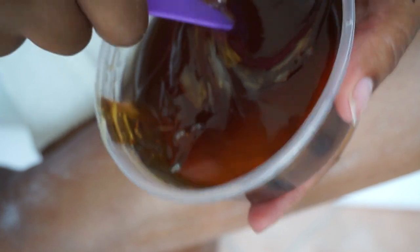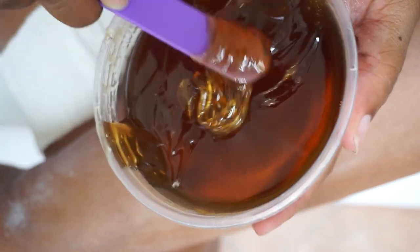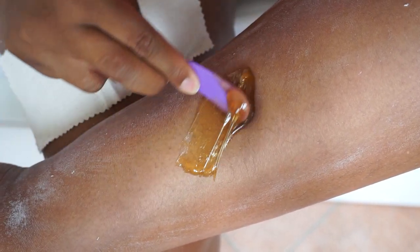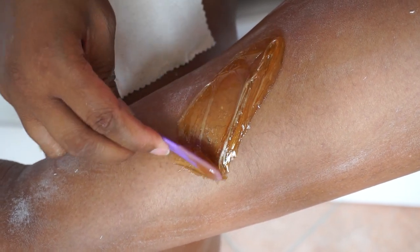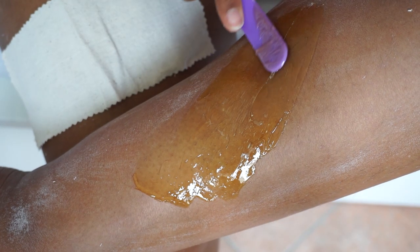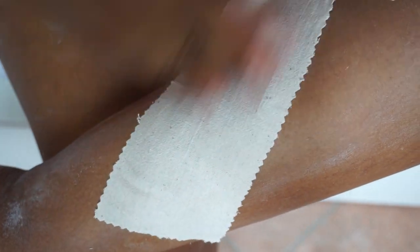I think I may need to warm this up — it's a bit tough. We are applying in the opposite direction of hair growth; for me, that's this way. Doing it some more because my hair is being naughty. Okay, that's applied — I'll put on my wax strip, going in the same direction that I applied it. Oh my gosh, here comes the scary part.